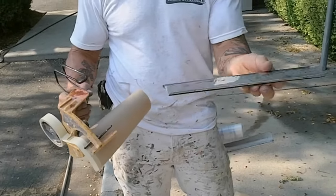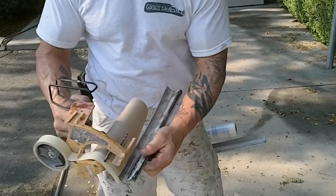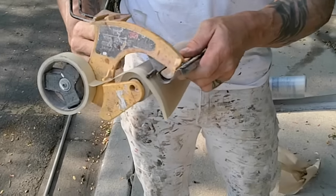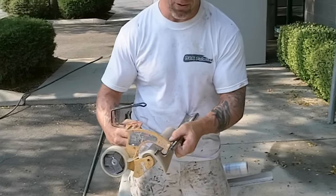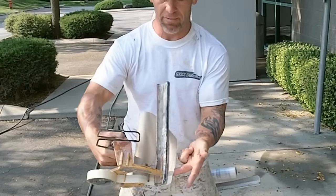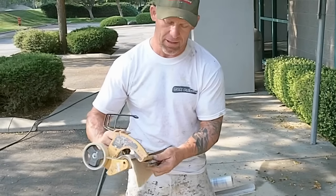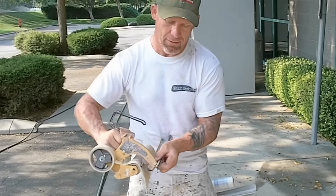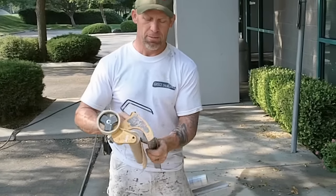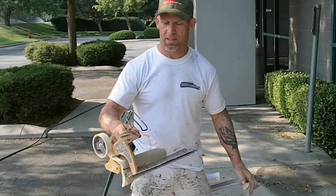The blade itself comes off — you've got to be careful when these are brand new because they're extremely sharp. It's got four holes, and the holes are there so you can set the blade according to your tape width. The second hole in sets the blade even with the tape. If you've got inch and a half tape, you're going to set it into the third hole in, which sets the blade out wider. I'm using one-inch tape, so I'll set my blade in the second hole.